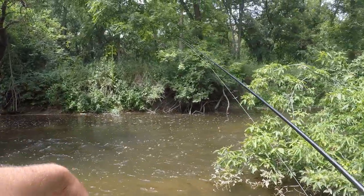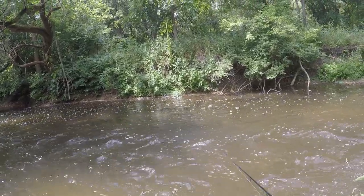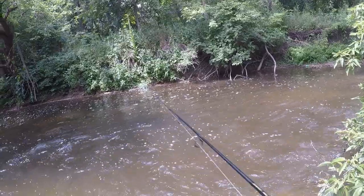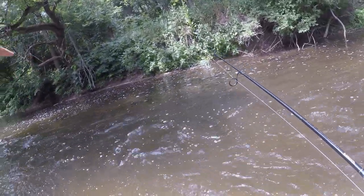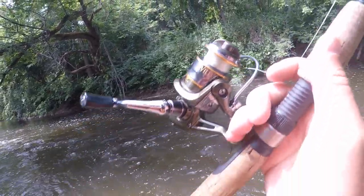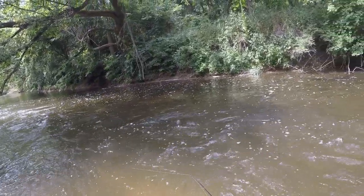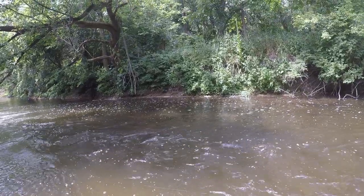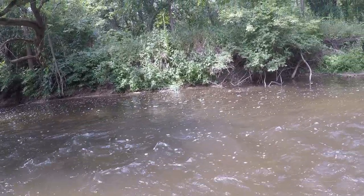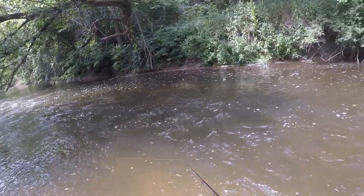This creek is mostly a rocky bottom with some mucky spots. Anywhere you can see a deeper hole or an eddy - kind of like a back swirl - that's where I like to target. There's kind of a ledge here with strong current in the middle, and smallmouth will sit right in this fast current and wait for minnows to get pushed down. I like to cast along the line of it. With the current, you don't really have to reel as fast as you normally would - the current does a lot of the work and keeps that bait right in the zone.